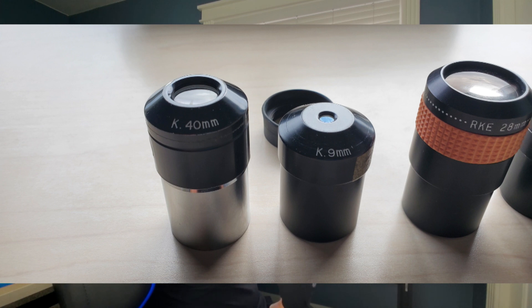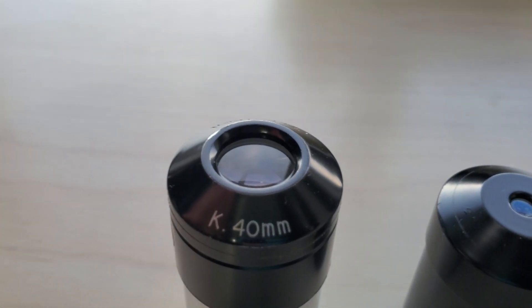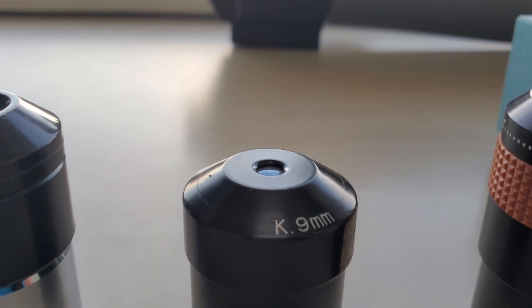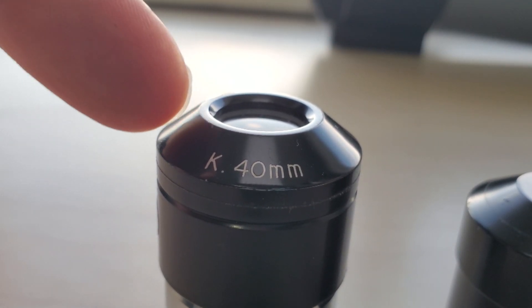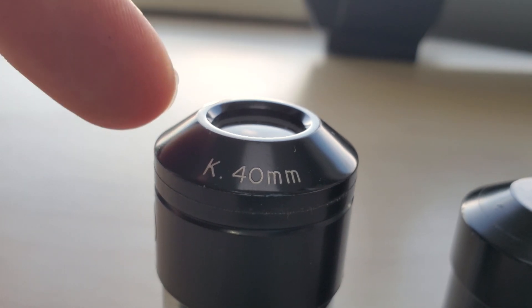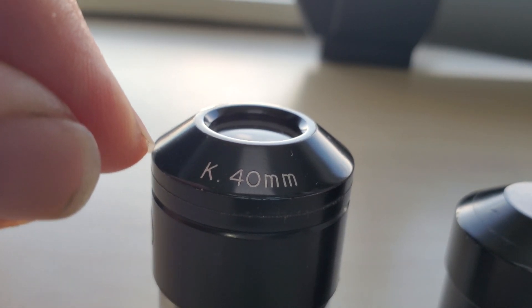The eyepiece shape on most of these, as you can see on the Kellners, is called a volcano top — it's essentially slanted down. A lot of the older eyepieces have this shape, and one thing I really like about them is that — if you watch my channel, you know I'm not a fan of eye cups or eye guards — this allows you to get your eyeball really close to the glass. Your face isn't hitting the eyepiece, so even with tighter eye relief it doesn't matter as much because you can just get closer.